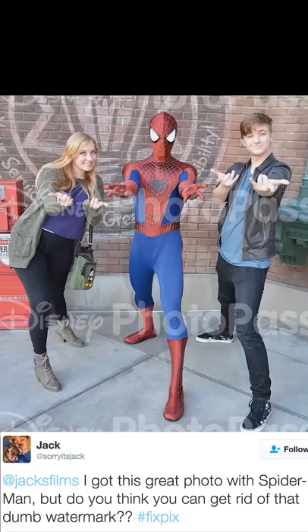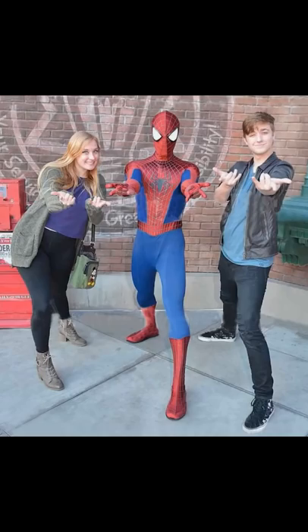I got this great photo with Spider-Man, but do you think you can get rid of that dumb watermark? When you go to a theme park, you get your picture and it's just covered in unsightly watermarks. Luckily, I'm a wizard at clone stamping, so we're gonna clone stamp the ever-loving shit out of this picture until those Disney watermarks are completely obliterated. It's gonna take some time, but trust me, it is well worth it — and here you go. Psych!